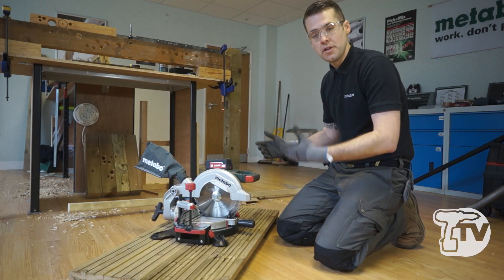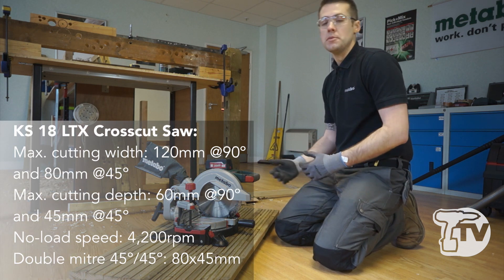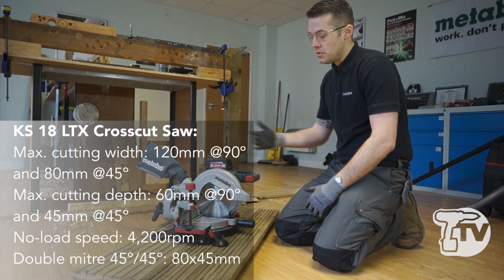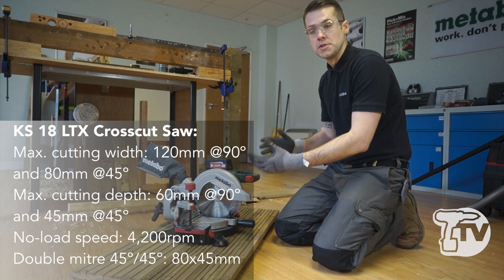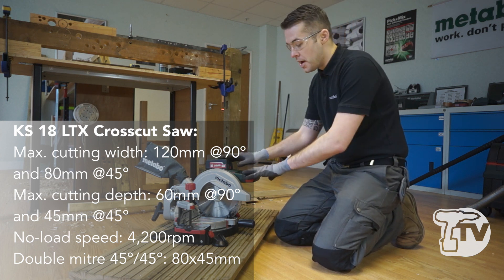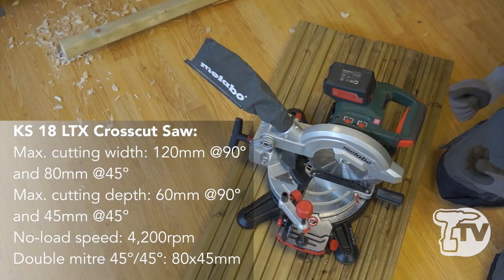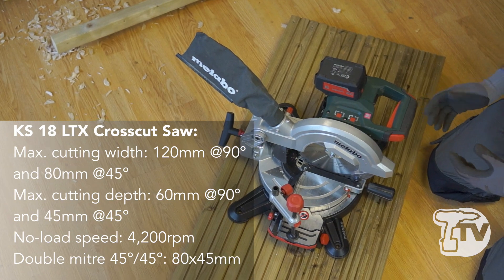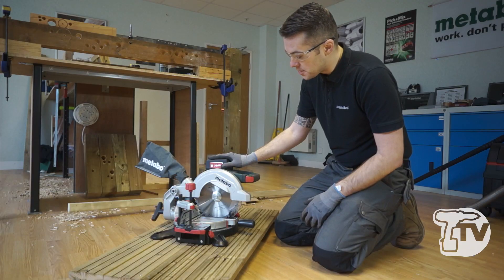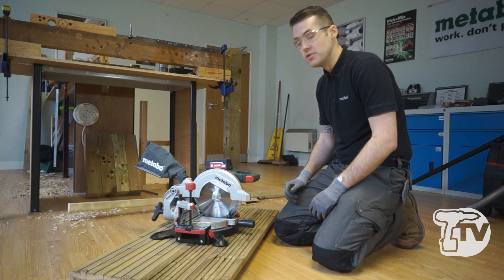It's perfect if you're working in flats where you have to walk up flights of stairs, maybe the lift is out of action, or you're just jobbing the machine in and out of the back of the van, or going into customers' gardens where you have to carry the machine and potentially there's no power source. So we have an 18 volt cordless machine.